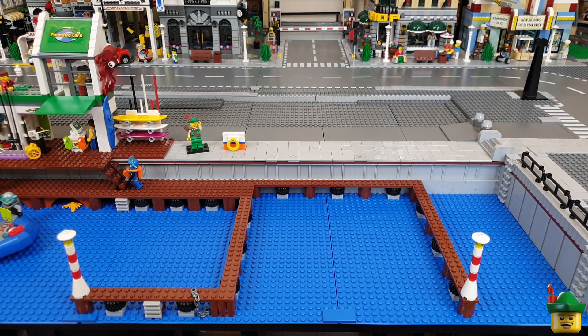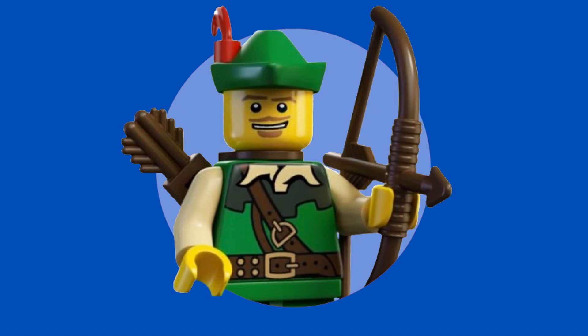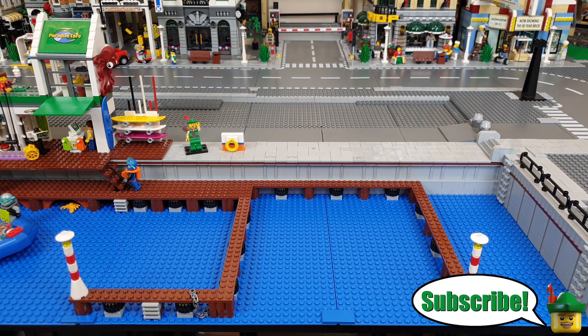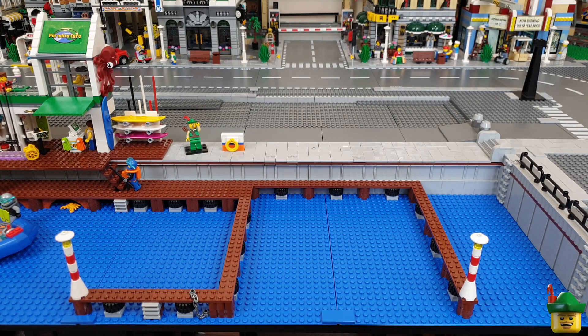Hello YouTube, Robin Hood Bricks here and today we're going to populate the marina with boats. If you've seen a real-life marina then you'll know that these things get filled to the absolute brim with boats. They don't waste any space at all. Obviously it costs quite a lot to have a boat so they cram as many in as possible. So that's what I intend to do here, and these are a number of boats that I've got from a number of different sets over the years.